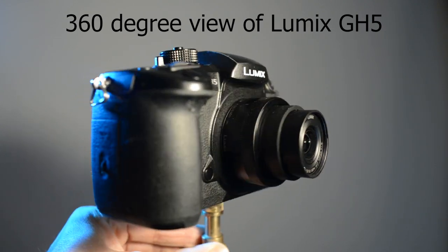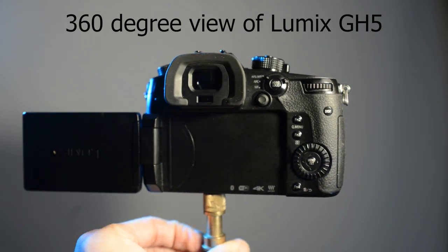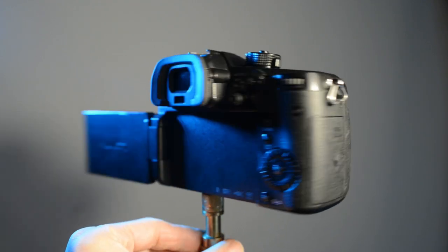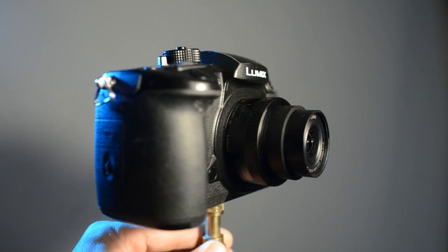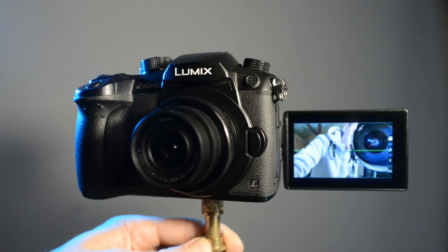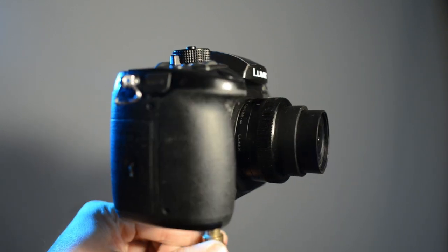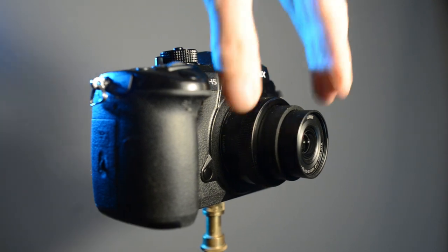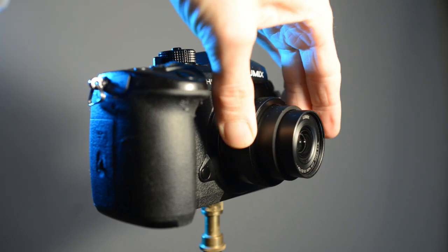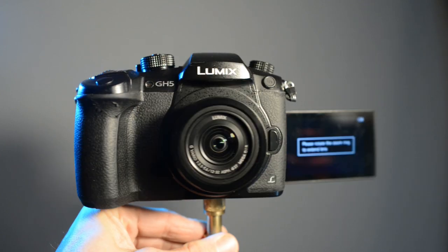I'll do a quick spin round of the Lumix GH5 camera just to show you how it looks and some of the features on the back. It's got lots of custom preset buttons which I think are going to be really helpful, and it's quite a simple camera to use. I just jumped straight in and worked it out quite quickly. This is the pancake lens that I bought for the camera separately — one of the smallest lenses you can get for the Lumix GH5.